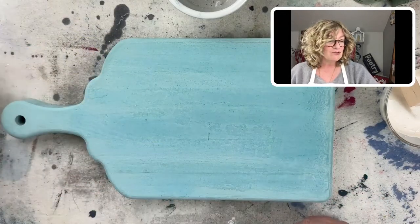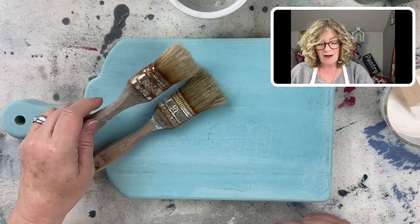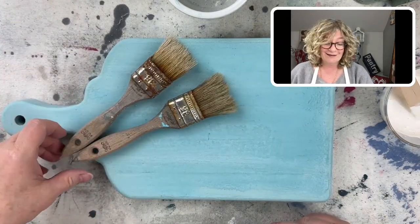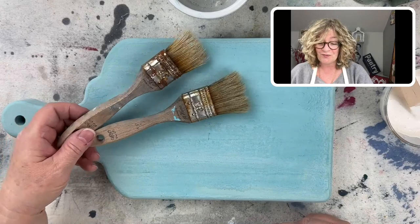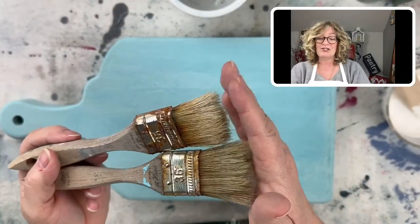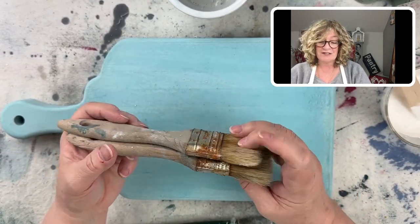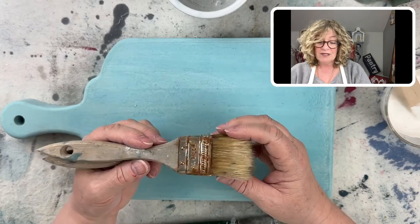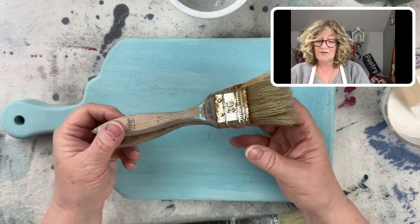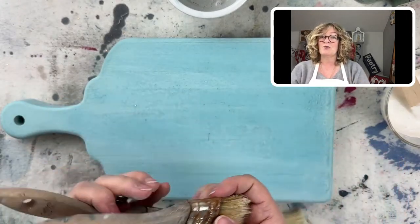I'm using natural bristle brushes. I just grabbed some of my old Amy Howard at home one-inch brushes. These are natural bristle. When I want to create texture, I go with natural bristle. I love these brushes — they are not just a chip brush. They are pretty indestructible. I've had these for years and I just wash them with scrubby soap. It works really well.